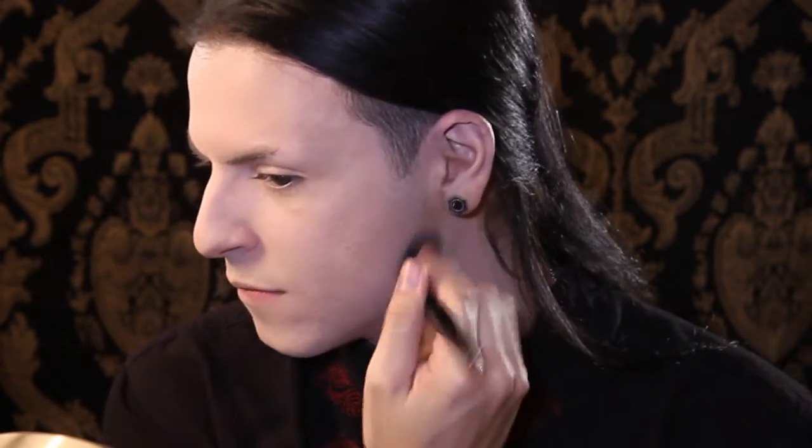Next I'm going to be contouring with Too Faced Chocolate Soleil Bronzer. Now I'm contouring my jawline for a little more definition. Then I'm going to contour my temples just to bring my eye up a little bit, and then I'm going to go lightly down the sides of my nose. For my bake I'm going to go back with the Cody Airspun Powder and just let it sit, and be sure to take it all the way up to meet the temple contour.